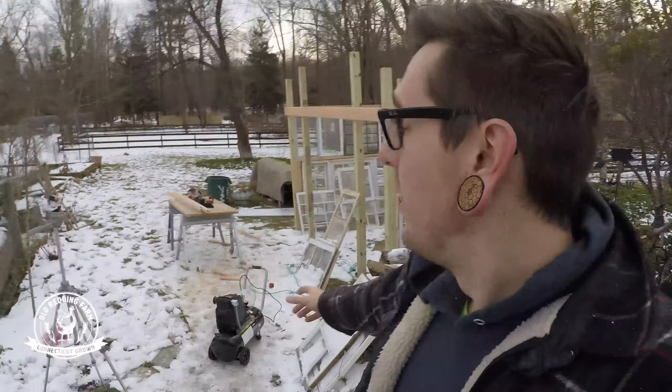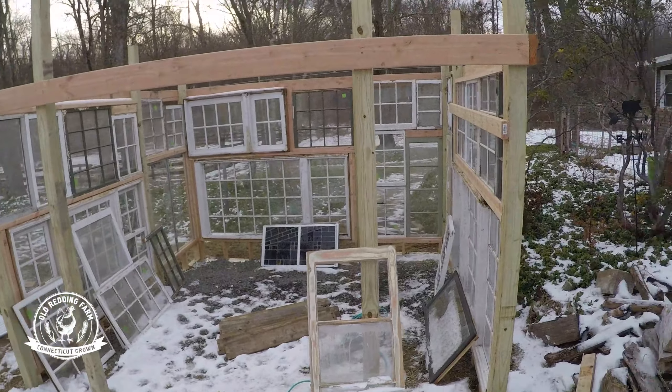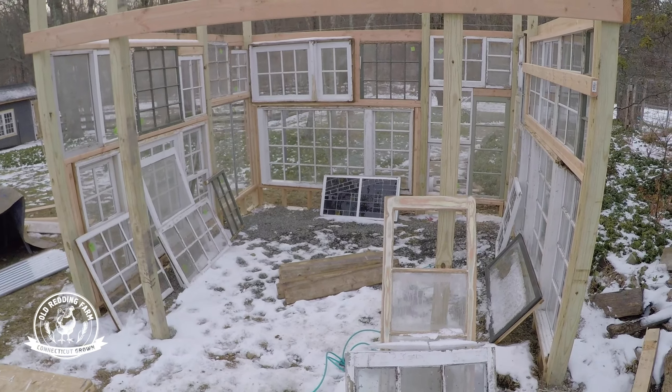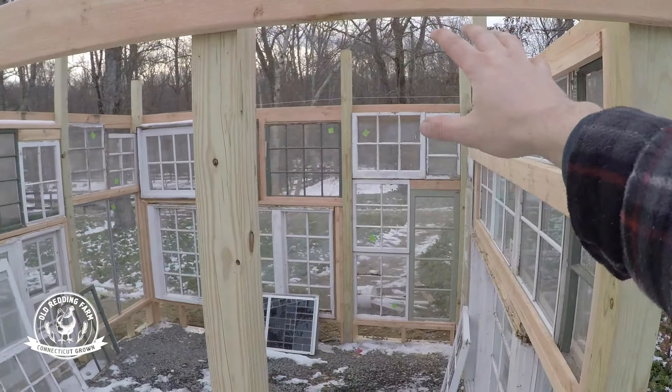All right, so that side is pretty much in there, good enough for now. So now I'm going to work on getting this front side in, because right now there's nothing there. We got those stained glass windows — I want those to be a feature — so I think I'm going to have those sit right here. I know there's going to be a lot of space on either side, so what I'm going to do is build a frame out of 2x4s, get that hung on there, and then figure out the bottom from there. Let's see if we can get that done before it gets dark.